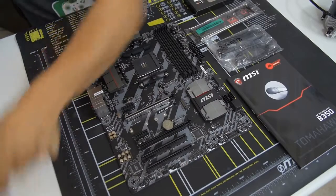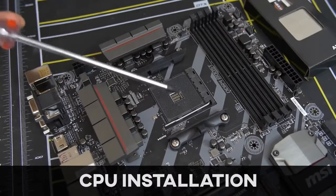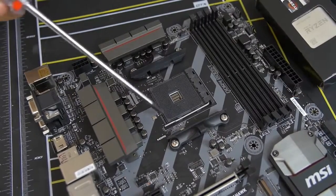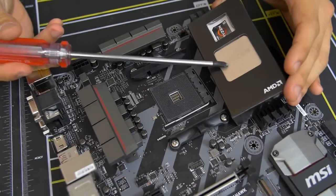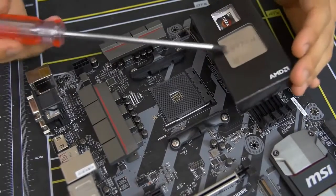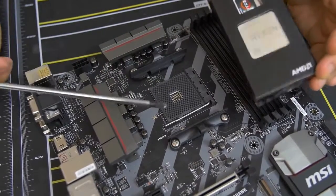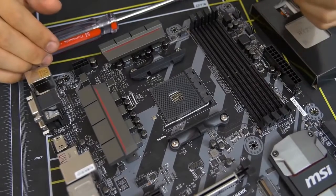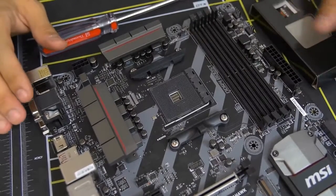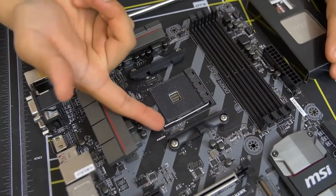Now we can install our CPU. Here's a close-up of the CPU socket — this is where the CPU gets physically mounted on the motherboard. This is the AM4 socket, which is only compatible with AMD Ryzen CPUs at the time of filming. Don't try putting in a non-Ryzen AMD chip or an Intel chip — bad things will happen. If you're building an Intel rig, consult a separate tutorial for that platform.